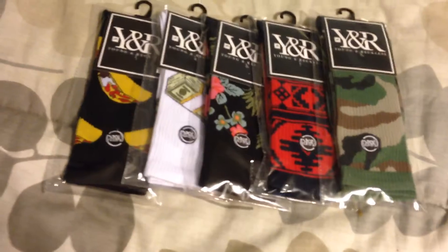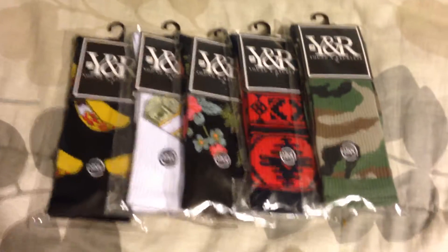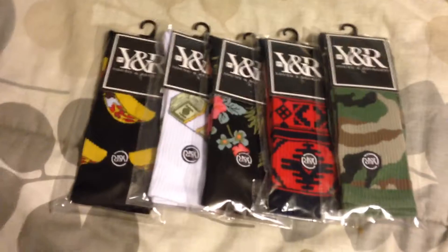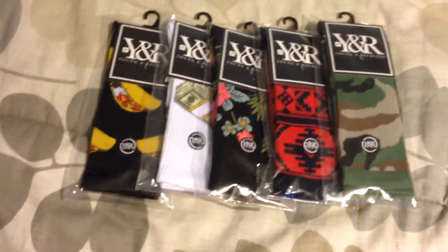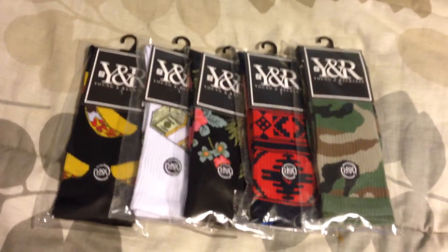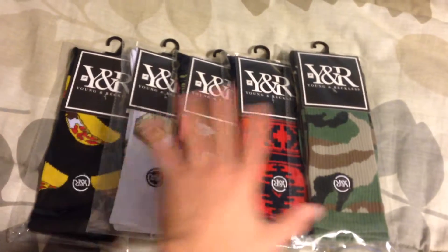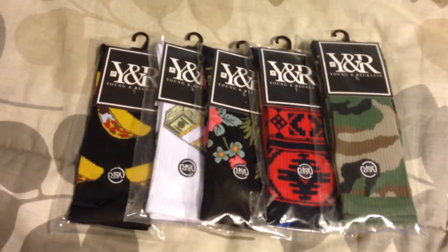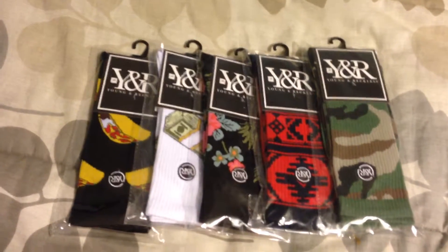From here on out, in the description or on the channel, you will see a link where you can go on to their website and use my link to get 10% off your first purchase. I would really recommend doing that — it helps us both out and 10% off is always pretty good. You can go get these socks on the website if you like them. That'll be it — Everything YNR, and I'll see you guys later.